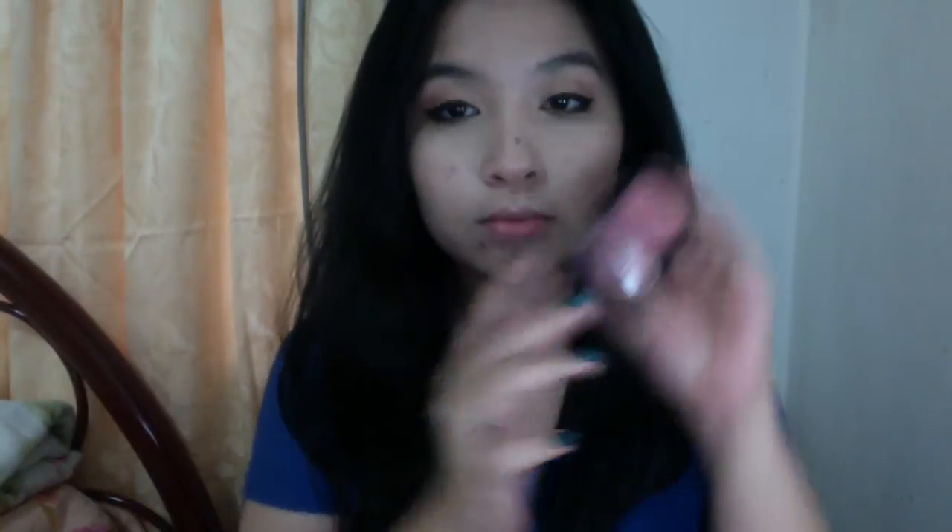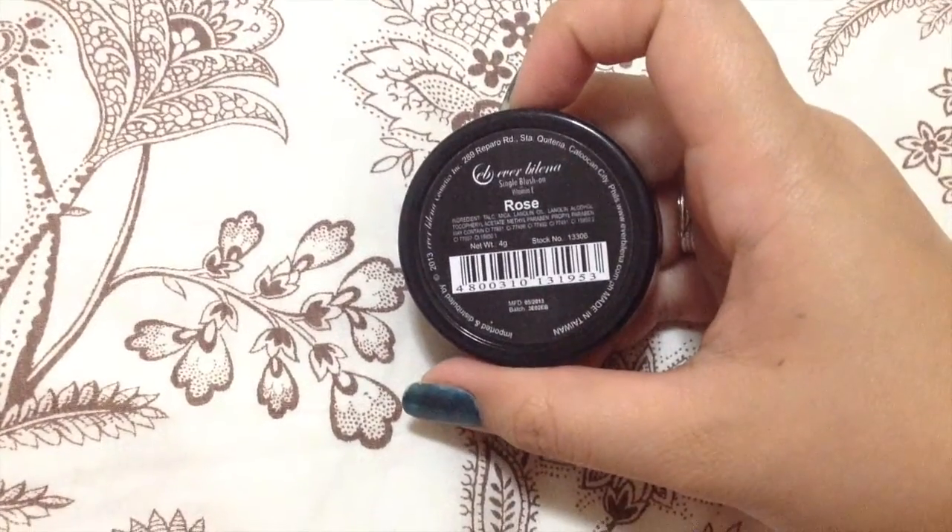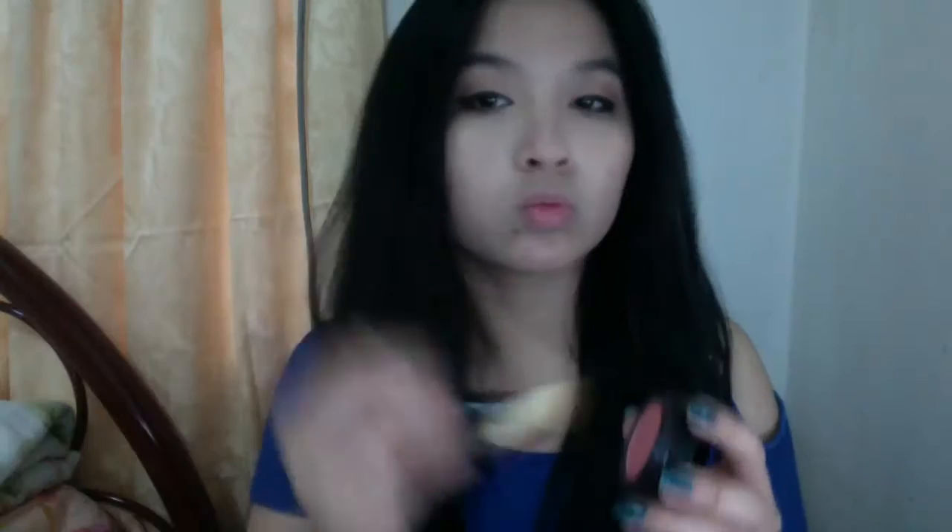Now for the cheeks, I'm using the Ever Blenna Tango Blush in the shade Rose, and I'm just going to apply it all over my cheeks.